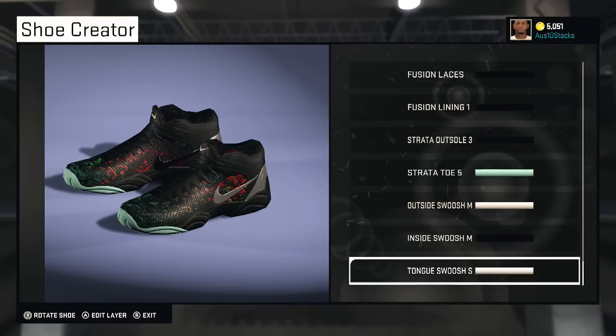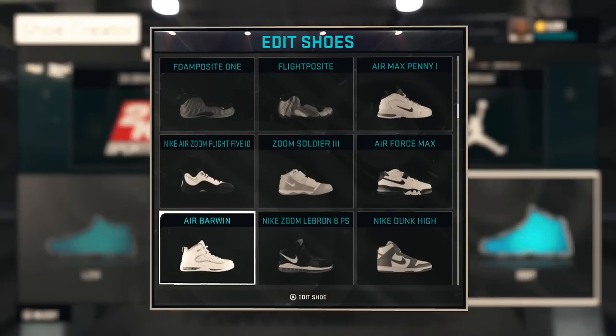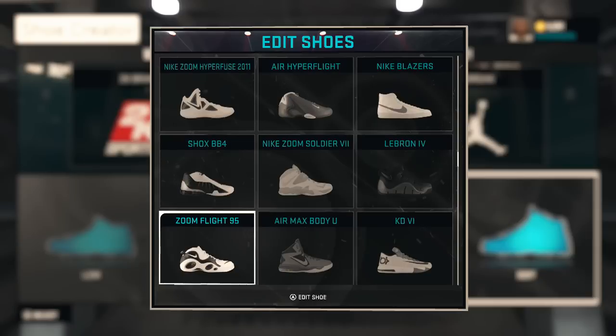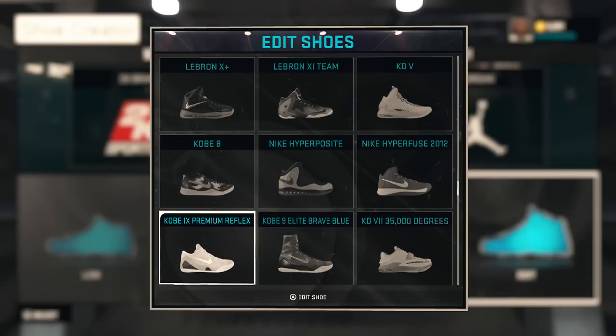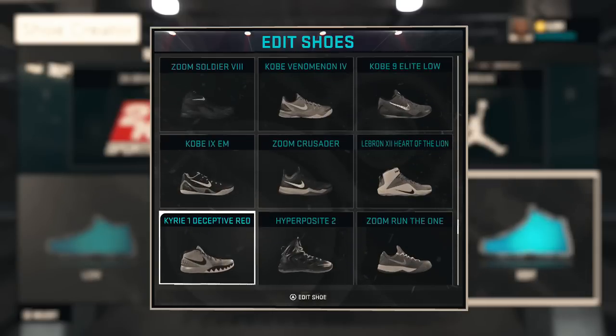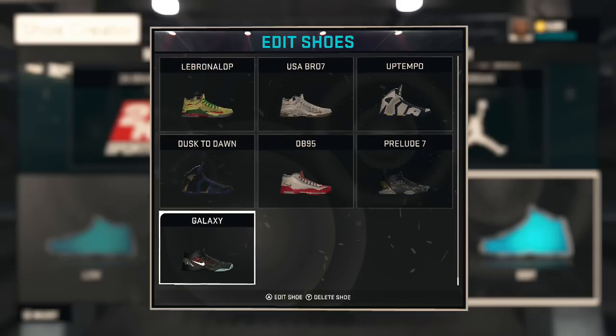That's about it, man. I bought these shoes for my mod player and they look pretty sweet. If you want any more shoes to be made, leave a suggestion down in the comments. Also if you have a way to make the LeBron 9, let me borrow that formula — I got some stuff I want to make and I can't because I can't make the LeBron 9. If you know how, let me know. Appreciate you watching, love you, leave a like if you enjoyed and subscribe if you want to hear more.